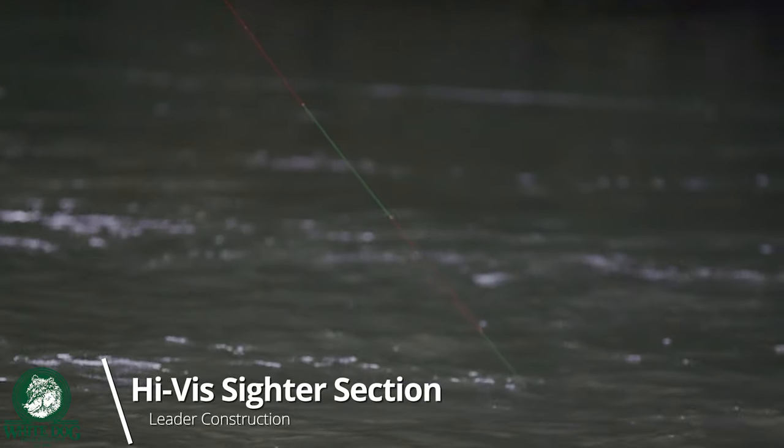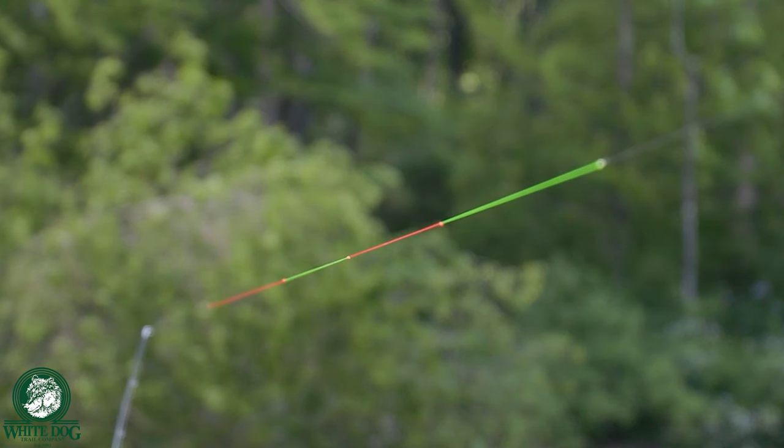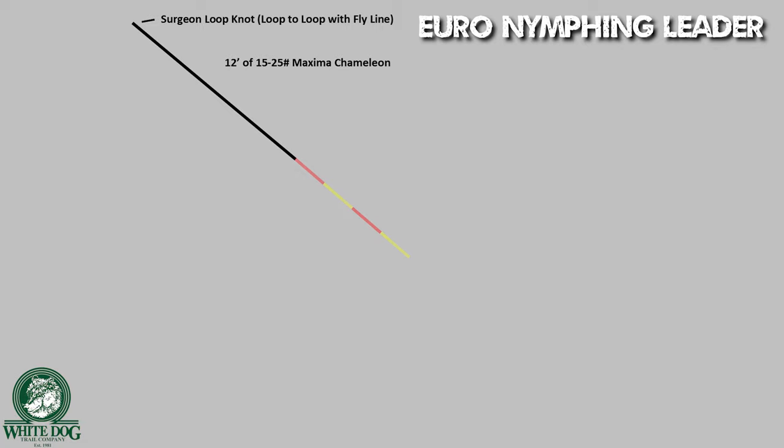The next section of the leader is the high-visibility sighter. I see a lot of people tie this differently. Ultimately, tie it as long and as intricate as you like to be able to see — it's going to be something you want to be able to see, so tie it the way you want. I do go a slightly heavier line on my sighter because it's just way easier to see — the thicker that line is, the easier it's going to be seen. I go from the butt section of 15-pound down to a sighter section also of 15-pound, and I'm using a monofilament high-visibility line in both high-visibility yellow and high-visibility red — I'm pretty much using Amnesia.